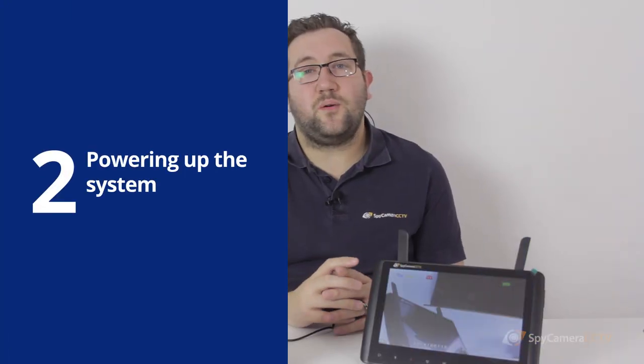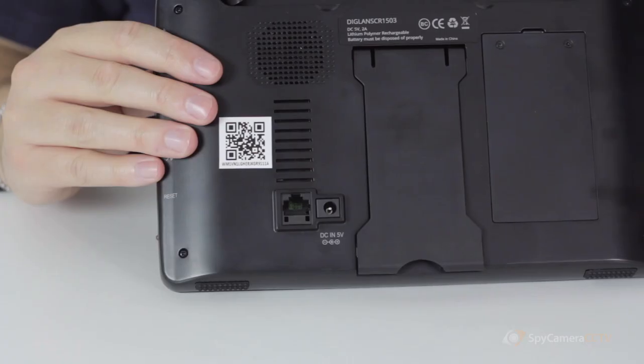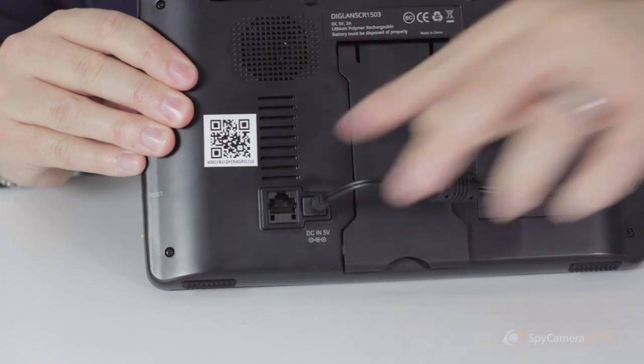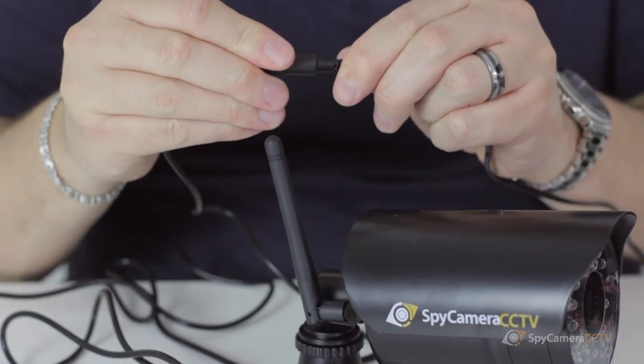Although the system uses digital wireless transmission between the camera and the receiver, both the camera and the monitor still require mains power. Plug in the supplied mains adapters to get the system up and running.